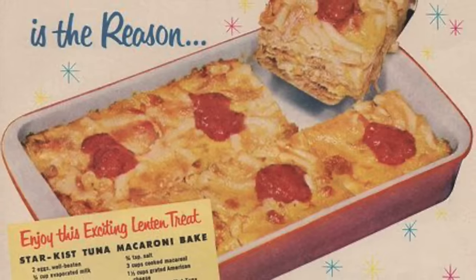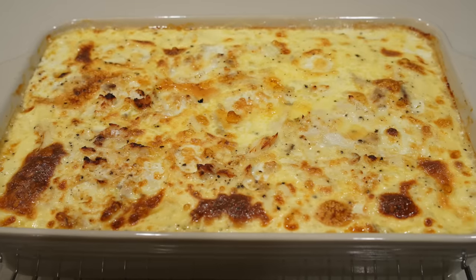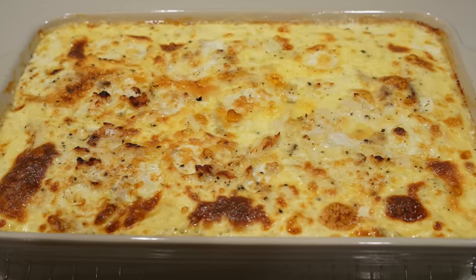The 1950s are not particularly known for their quality cuisine: TV dinners, meat in jello, and casseroles galore — like this fish pudding from 1954. Thank you to Bespoke Post for sponsoring this video as we make fish pudding and talk about the history of the kitchen stove, this time on Tasting History.